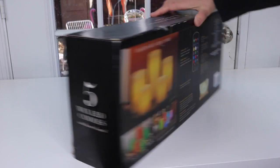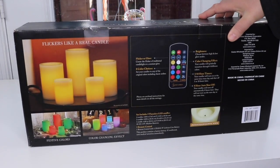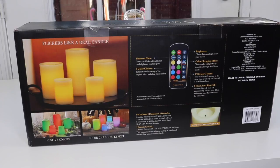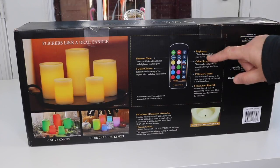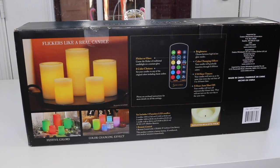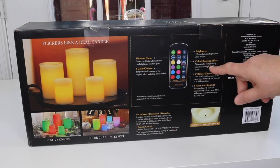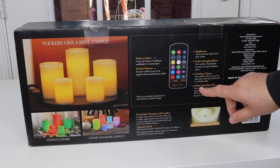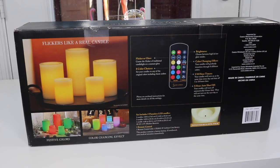The back of the box says it has a pretty involved remote control where you can choose the brightness between high and low, and a color changing effect where your candles will gradually transition through eight different colors. You have a timer and an eight-hour auto shut off so you don't have to worry about forgetting about it and the batteries dying out.